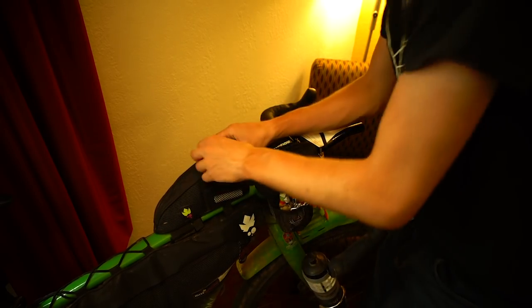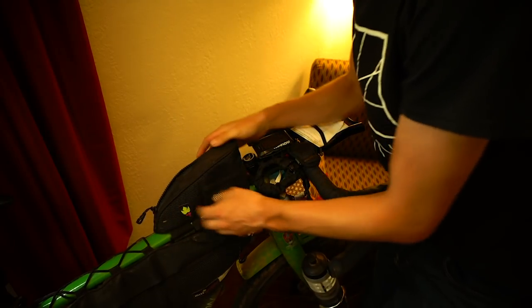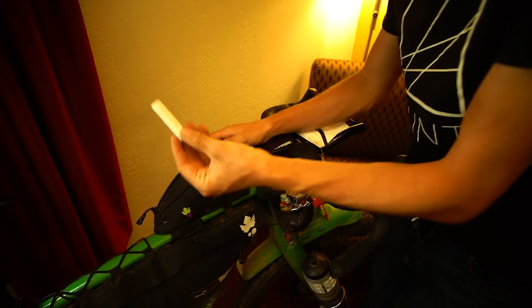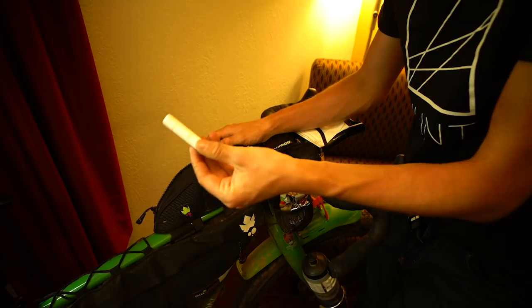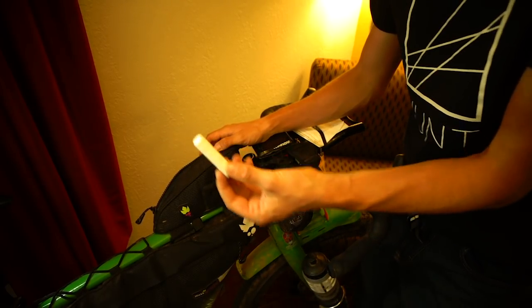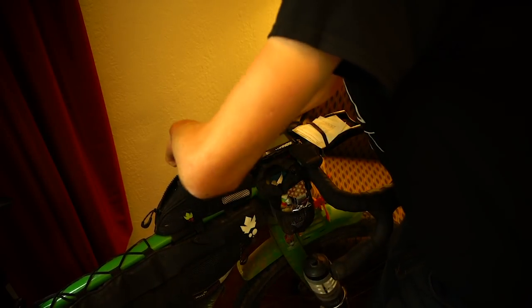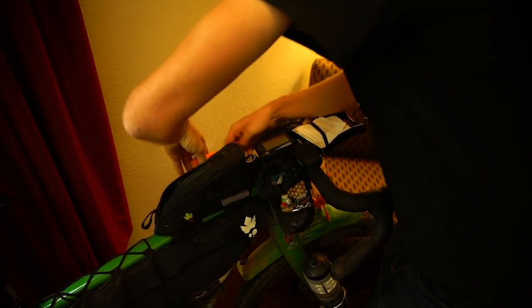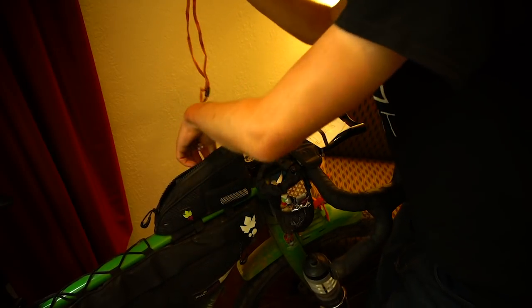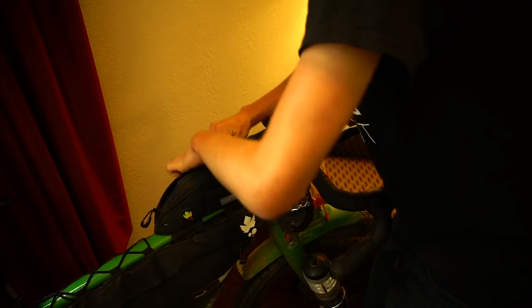Going into the top tube bag — this was for things I used relatively regularly. I had lip salve/chapstick because my lips always get really dry and cracked, so I kept on top of it and didn't have any lip problems this time. I had a bear whistle which I never used because I never saw a bear. And I just stuffed wrappers in here and emptied them when I could. I had a Dynaplug in the netting at the side — if you get a puncture you want it sealed as soon as possible, so with this you just grab it out and fix it straight away.